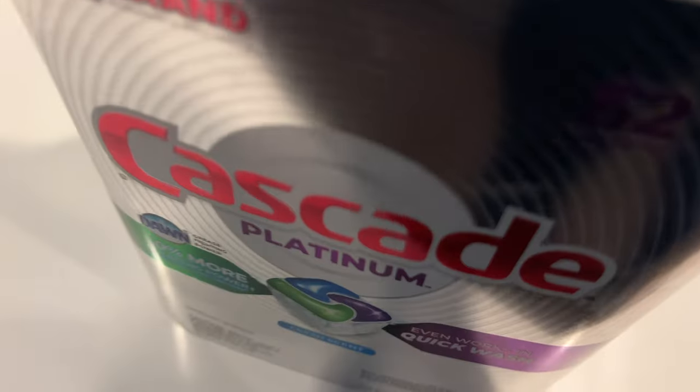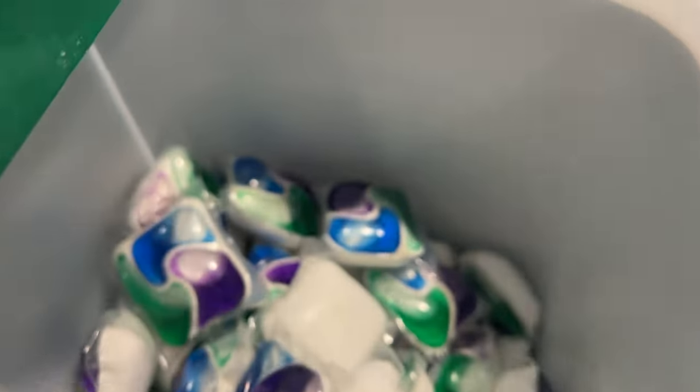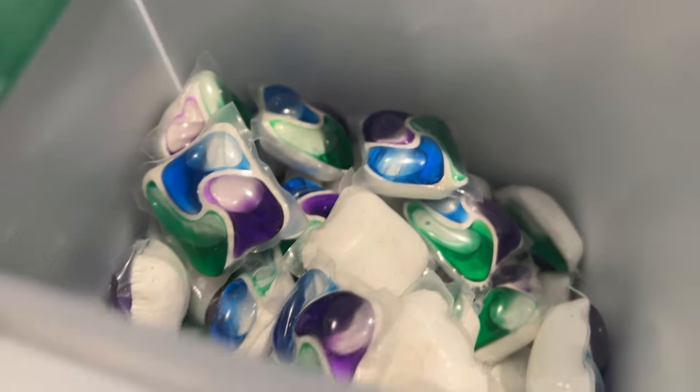I'm going to show you how to use Cascade Dishwasher Packs. As you can see, I have dishwasher packs in here, and I'm going to be adding them to my dishwasher down there.